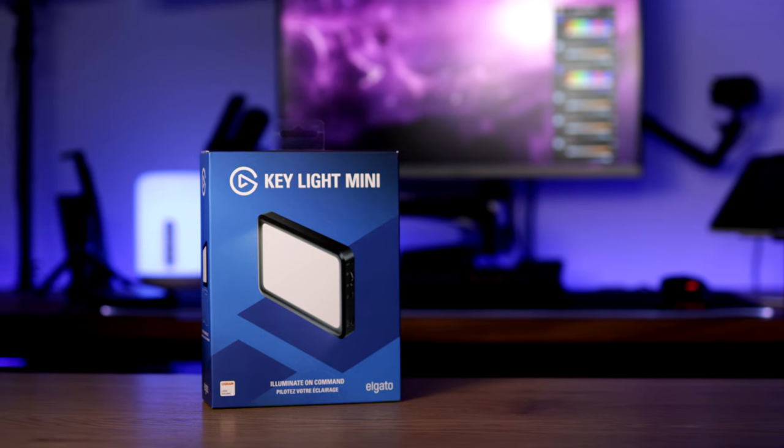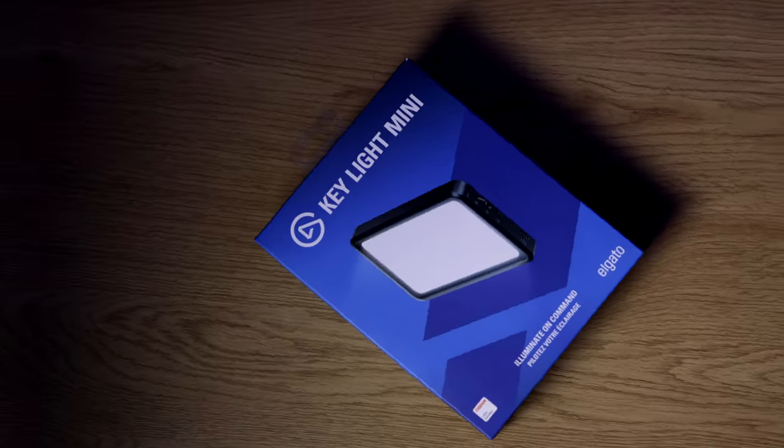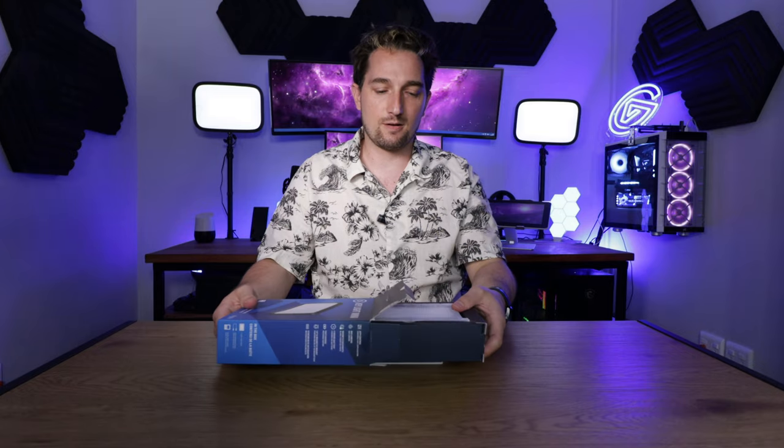My name is Grant Heinz and in this video we're going to be unboxing Keylight Mini. Keylight Mini is a brand new addition to Elgato's suite of lights.